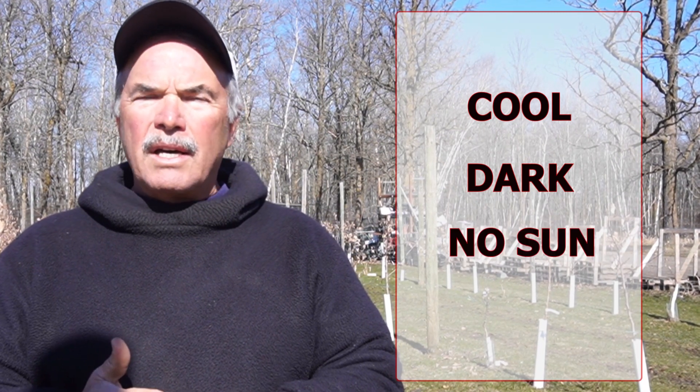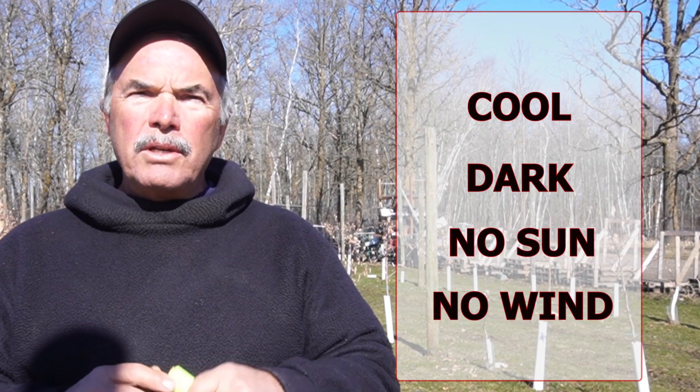The roots really want to be in a cool, dark location where they don't have sun or wind. So if you get your trees and you're not quite ready to plant them, just put them in the garage or somewhere where they aren't going to be exposed to sun or wind.